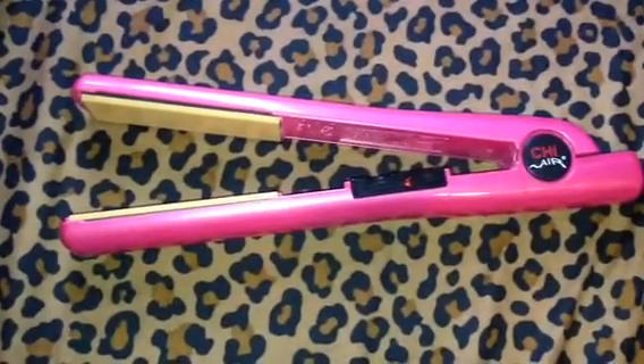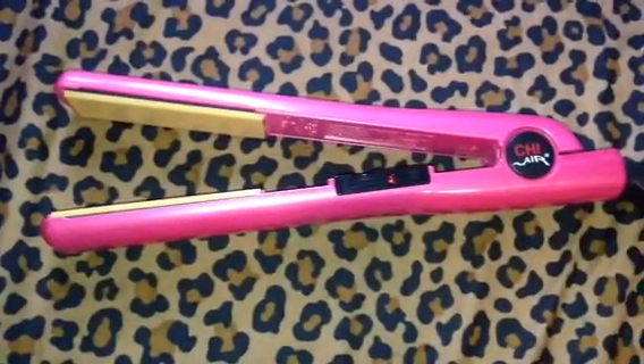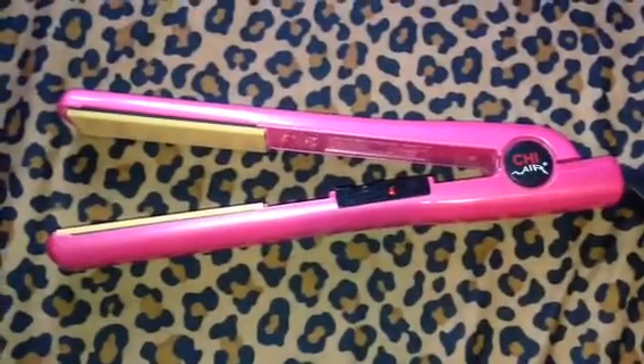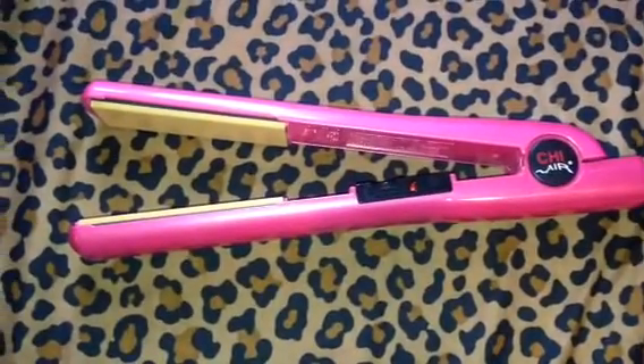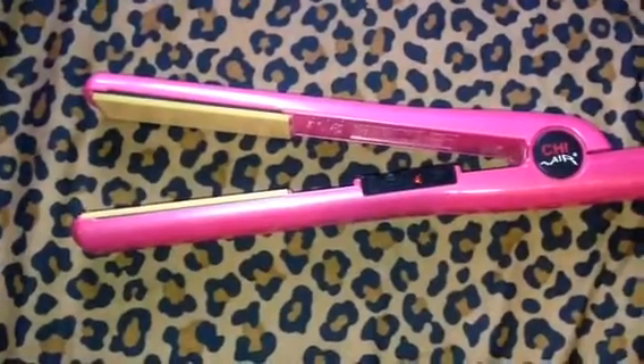I really just wanted to tell you guys that I really do like it — it never pulls on my hair and that's what I love about this flat iron. My hair stays straight all day. It has some ceramic plates, it has a 9-foot swivel cord, it's a really good straightener.